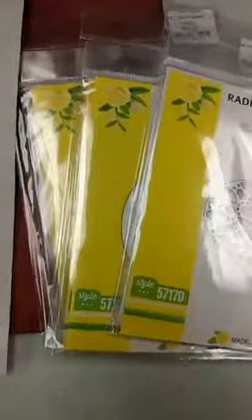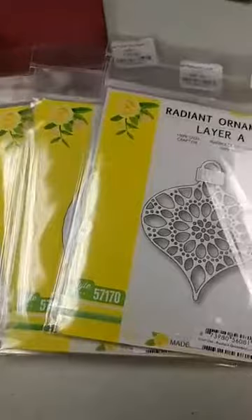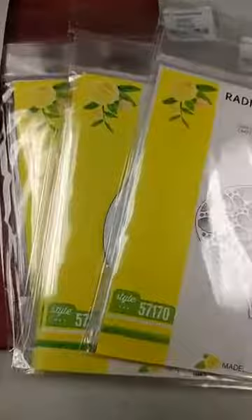Hey everyone, it is Jen at Ink Paper Rubber. I'm about ready to head out for the evening, but before I go, I have something really exciting I want to show you. We got in today our first shipment of Birch Press dies. Birch Press is in the Memory Box family of companies, so you know that their products are really amazing. We had done a special order for some of their products and we got them in today.